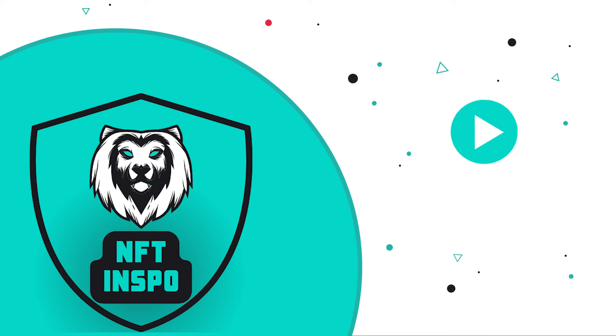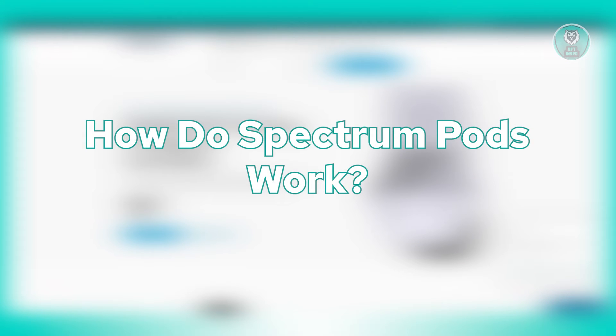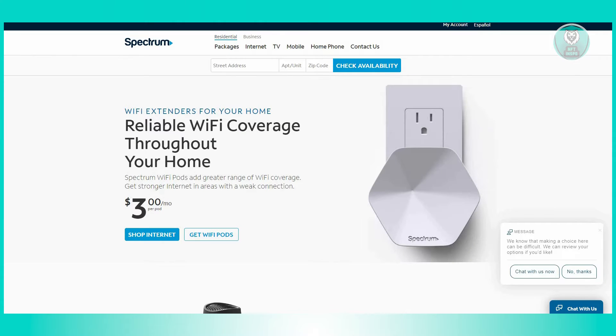Hello guys, welcome back to NFT Inspo. For today's video, we are going to discuss how the Spectrum Pod works. So if you're interested, let's start the tutorial.